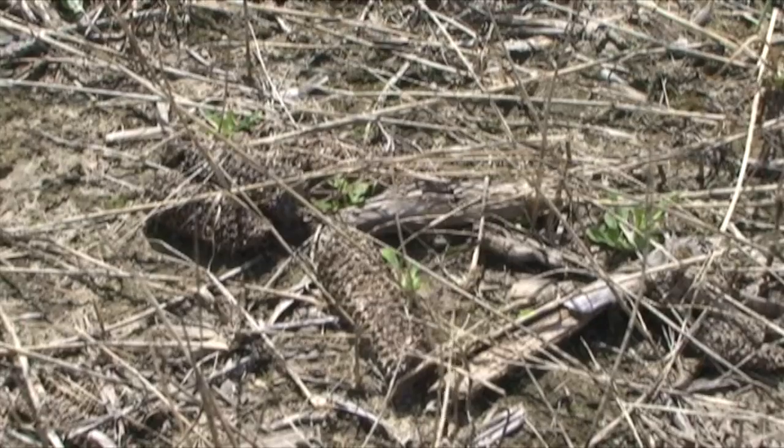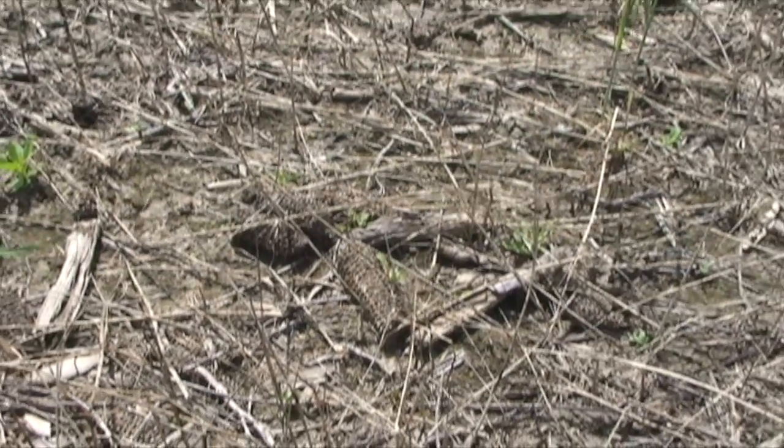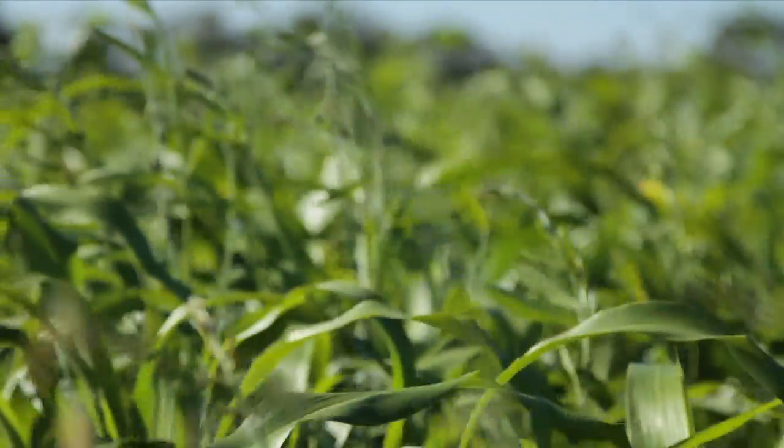My thought was after we got the corn cut and the ground just lays there, there's nothing for the microbes to feed on, the earthworms. So we wanted to try a warm season multi-species crop, and we came up with sorghum sudan, sun hemp, and buckwheat.